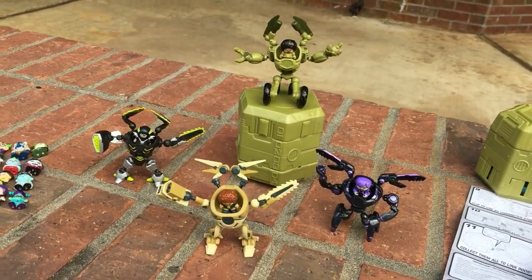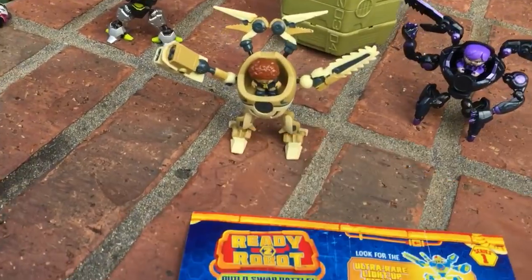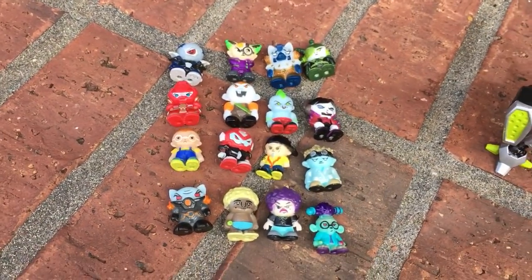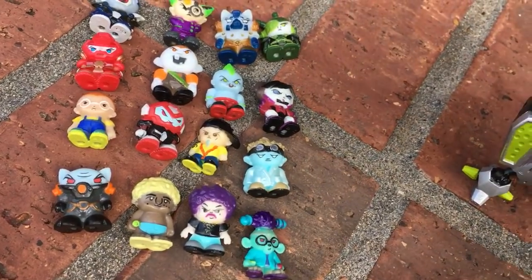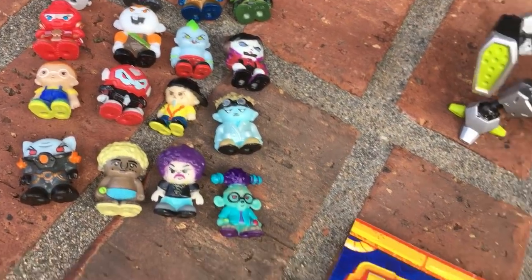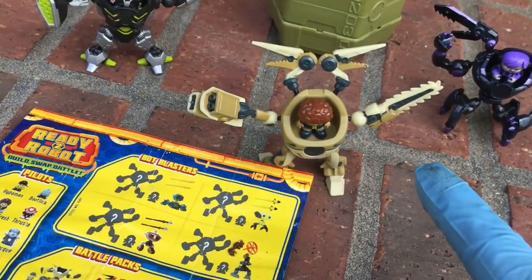Hello everyone, Twin Sanity here, and this is part 4 of my look at this brand new toy line from MGA called Ready to Robot. In the first video we opened the four packs to reveal the hidden figures — this turns out to be the full set of pilots that come in those four packs. In the second video we found out the names of the pilots, because the checklist only comes in the bot packs.